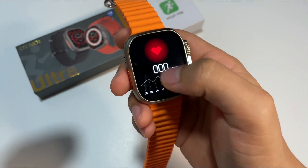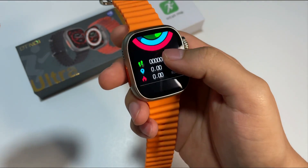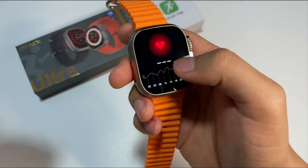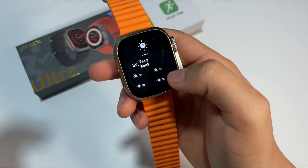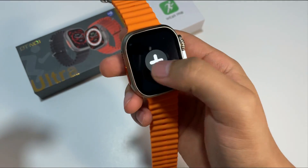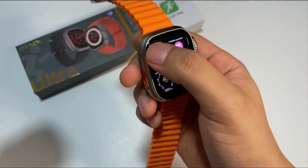Si desplegamos de derecha a izquierda, pues vamos a tener acceso a este registro. Esto es más que todo para los pasos, la distancia y las calorías que nosotros vayamos quemando. Tenemos aquí el sensor de ritmo cardíaco, tenemos aquí el modo de clima, y si queremos podemos añadirle diferentes complementos, como el modo respiración.